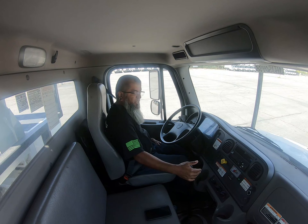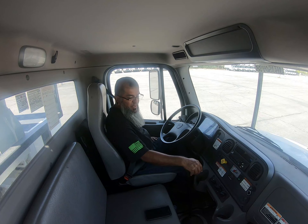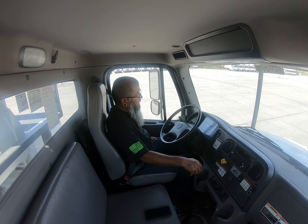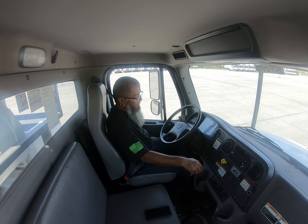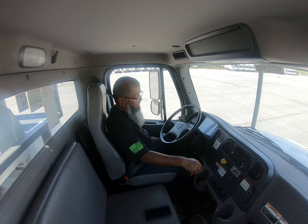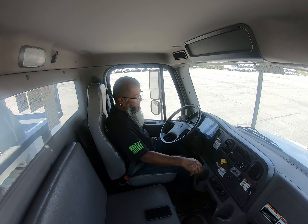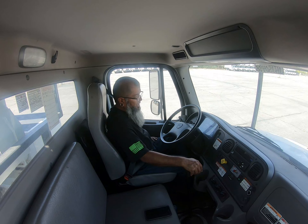We're going to start by checking the parking brake and the service brakes. I'll start with my parking brake, letting them know the first test is making sure the parking brake is working properly. I'm going to place the vehicle in low gear and attempt to move the truck. This is a good test — my parking brake is working properly and my truck did not move forward.